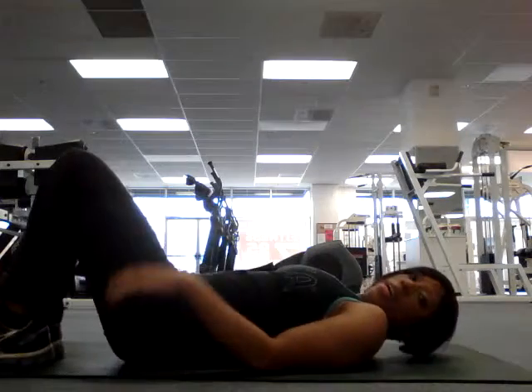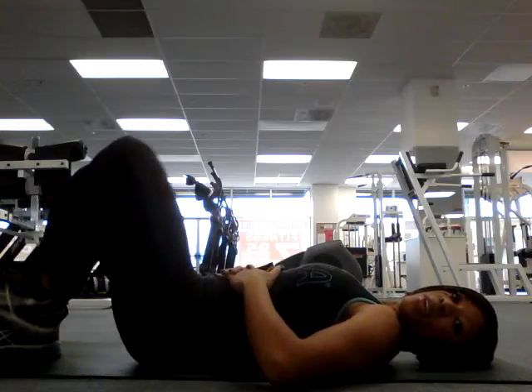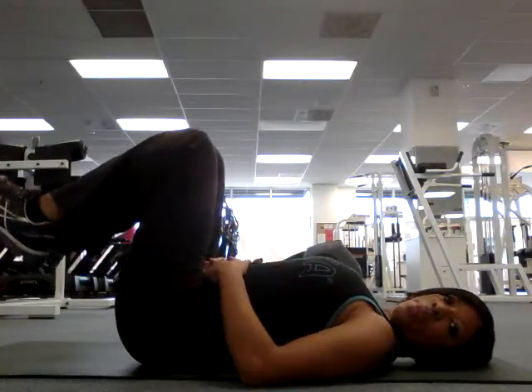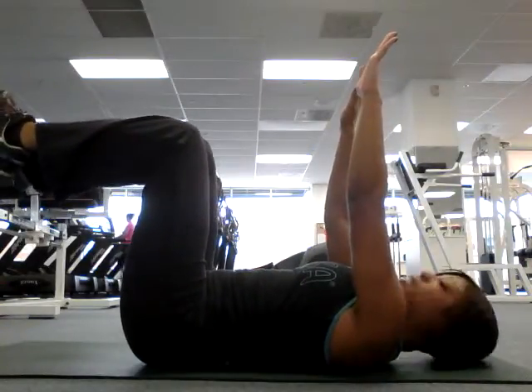So, back — push your back into the floor. Legs up. You don't want to arch your back, you want to push it down. Arms up. Legs at a 90-degree angle.